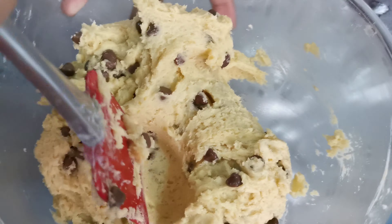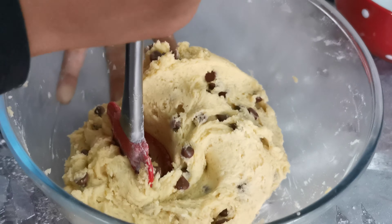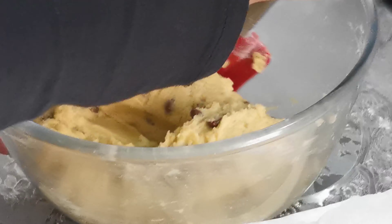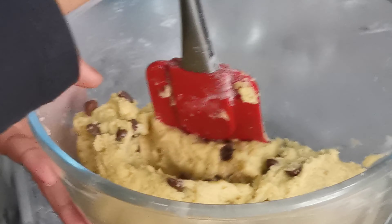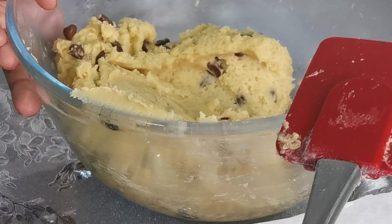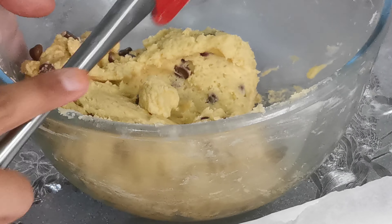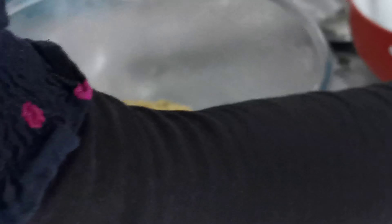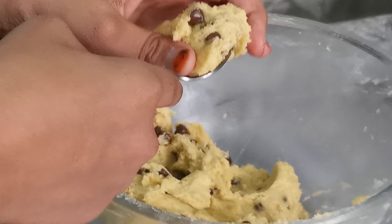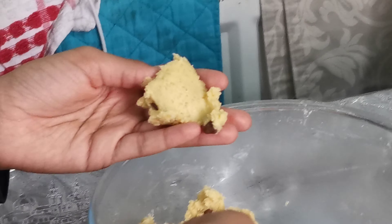Once your chocolate chips have been combined into your dough, you want to get a baking tray. Get a teaspoon or two of the cookie dough and just shape it into a ball in your hands. You don't want to make it too big or too small.